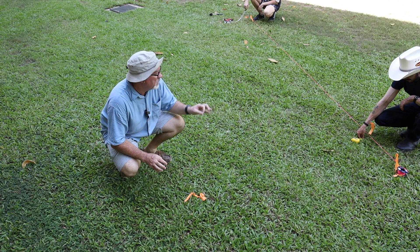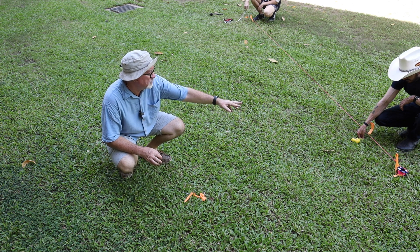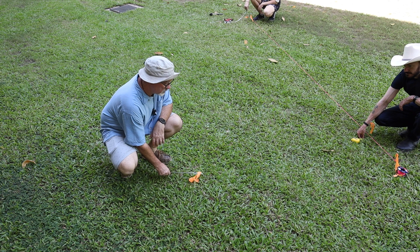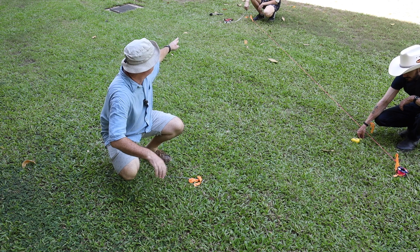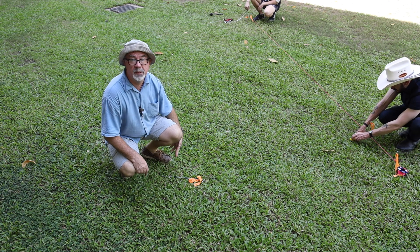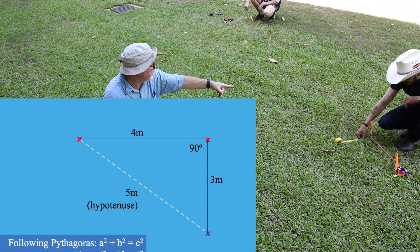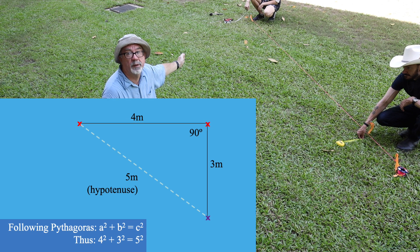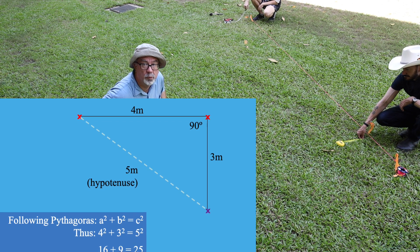Now we're going to set up the first corner out from the baseline. Danny is on the baseline and we're placing a peg here. We run our hypotenuse from the far peg: this line is three meters, the hypotenuse is five meters, and that gives us a right-angle corner.